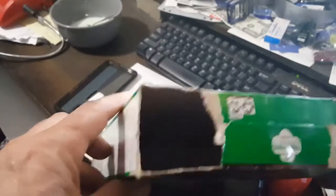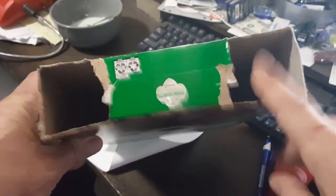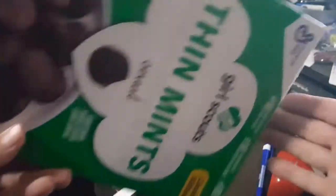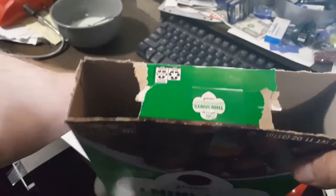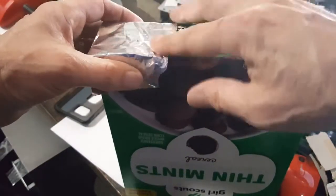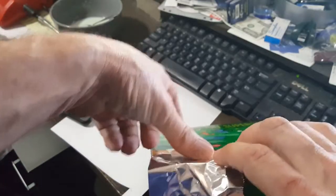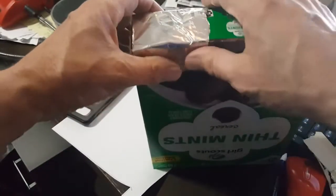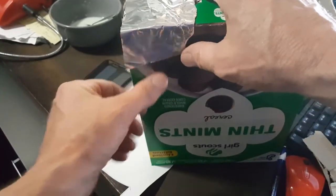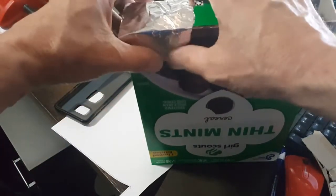So now you've got your viewer inside — a place for the light to go through, and your white screen all the way in the back end. Take some aluminum foil, go over the one side, and tape it in place. It doesn't have to be a real specific type of aluminum foil; it's nice and opaque, it won't let any light come through.